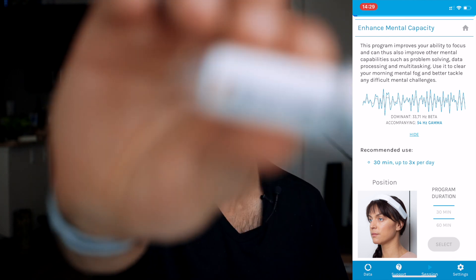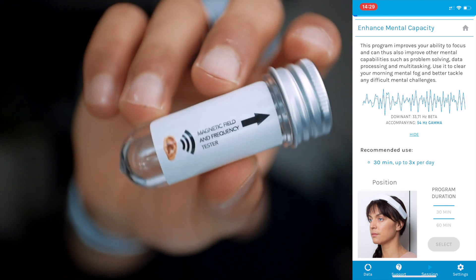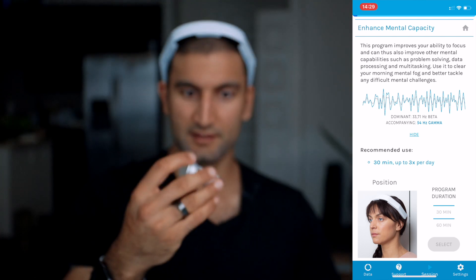It says put this by your ear — the magnetic frequency tester. So how do I test this? Do I put this side by my ear? All I hear is the ocean. So we're doing mental capacity because we need to edit all of these videos. I feel like Princess Leia from Star Wars. I'm going to do this 30-minute session and I'll come back and let you know at the end what it feels like.